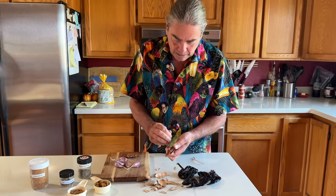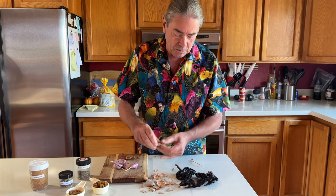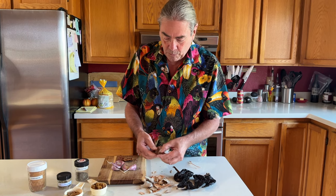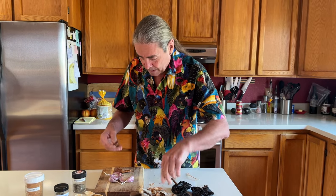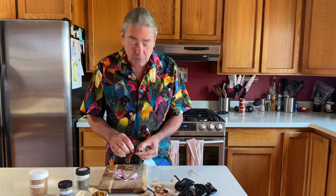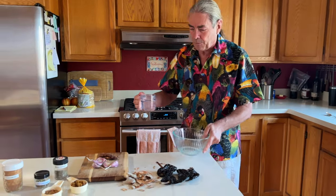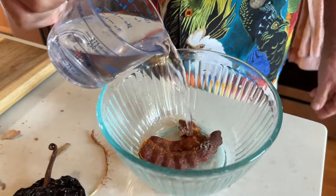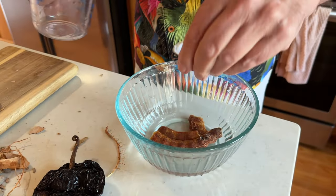So of course none of these dishes seem to come without a lot of prep work. The anchos I will take the seeds out of, then put them in a dry frying pan to kind of sweat them a little bit, and then soak them in water to get them ready. Here's one cup of hot water and I'm going to soak the tamarind in it. It's a nice gooey fruit — it's going to soften up nicely in this water.